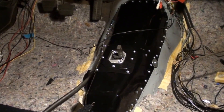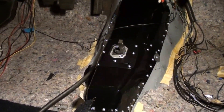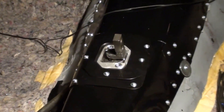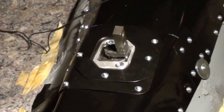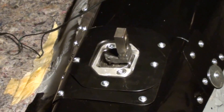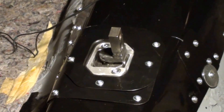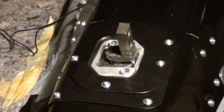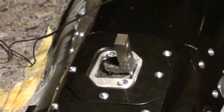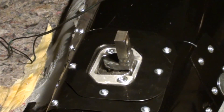Our next step is done — we put our plates on top of our tunnel patch to seal up the area where the shifter comes through the floor. There's a rubber grommet in between to keep it sealed. So we are ready for the next step to put the shifter on.